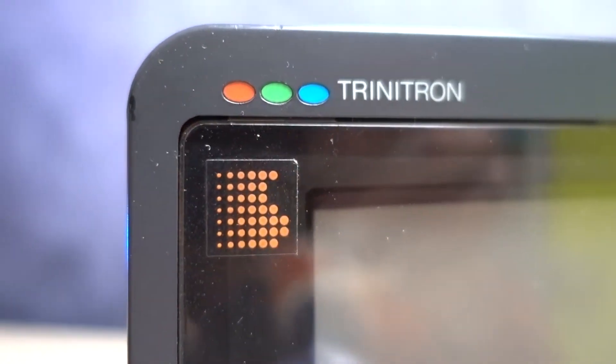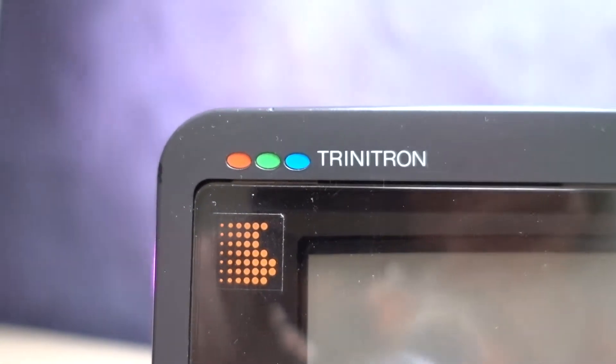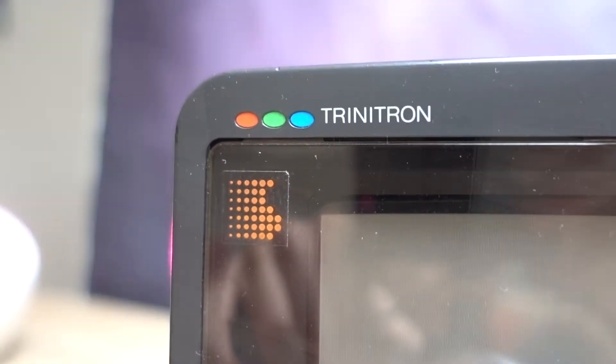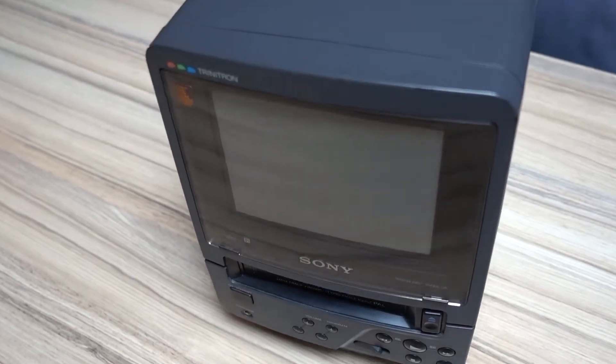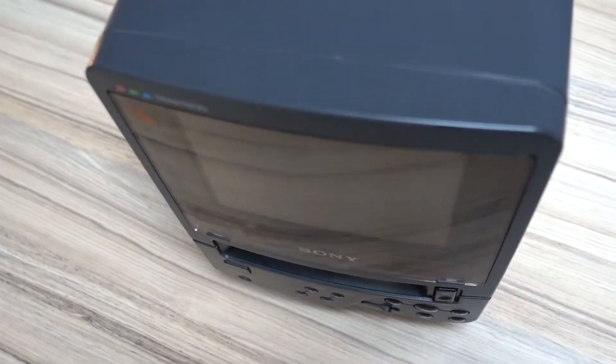On the EVDT1, the label on the front left gives away that this is a Trinitron display. But if this TV would not have the label, one can easily recognize a Trinitron display by checking the screen curvature. Trinitron displays usually only curve horizontally, while remaining flat vertically.